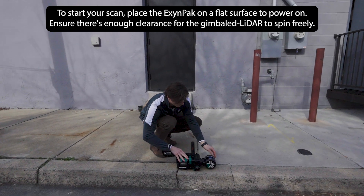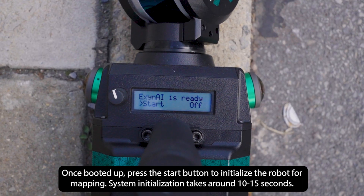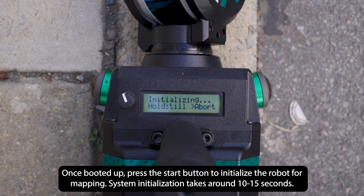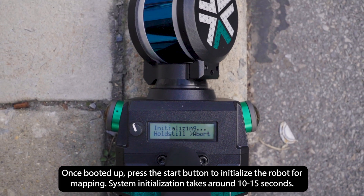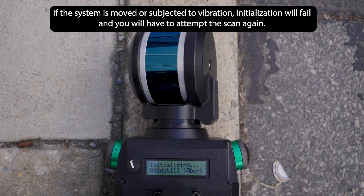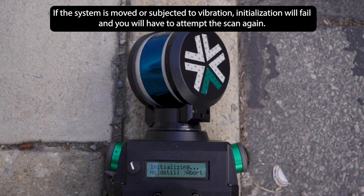To start your scan, place the Exyn Pack on a flat surface to power on. Ensure there is enough clearance for the gimbal lidar to spin freely. Once booted up, press the start button to initialize the robot for mapping. System initialization takes around 10-15 seconds. If the system is moved or subject to vibration, initialization will fail and you will have to attempt the scan again.